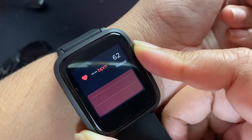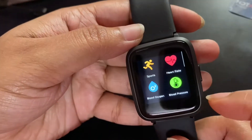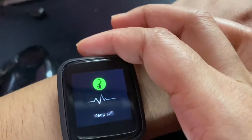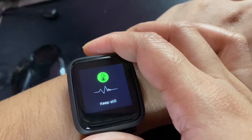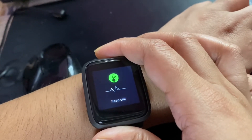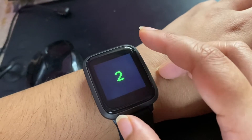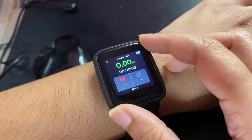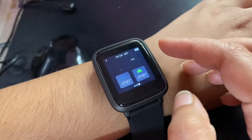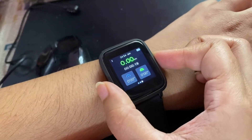We attach it to the hand to read the heart rate. There is a special functionality — the watch recognizes your footsteps without you having to do anything extra. There is also a stopwatch functionality, BP checking functionality, and messaging functionality.